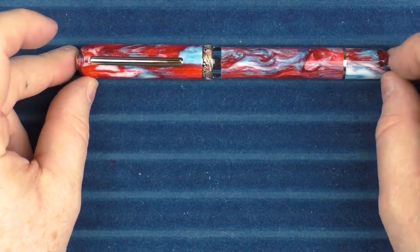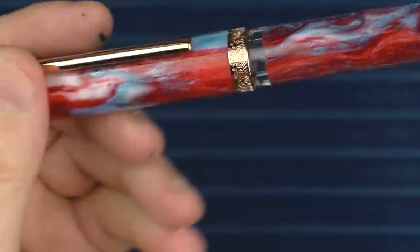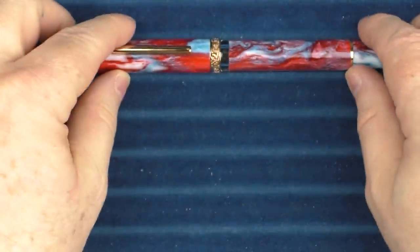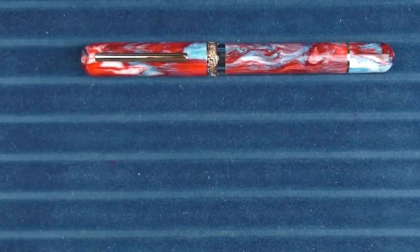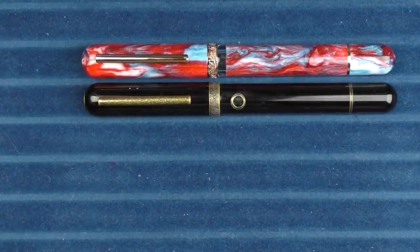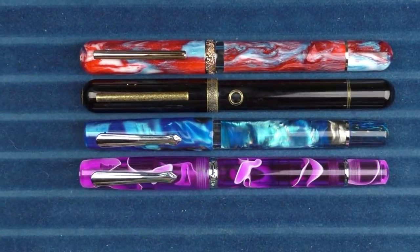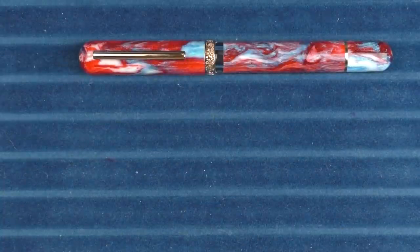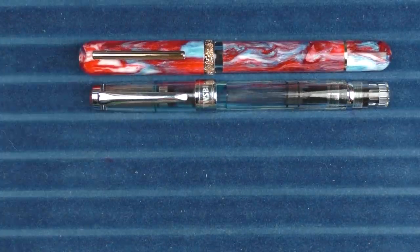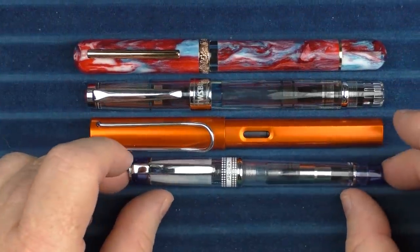Here we go with some size comparisons for the Narwhal Voyage Chicago. Just wanted to give you another closer look at that material — it's very interesting, it has a lot of depth to it and the color mixing is nice as well. In regard to a couple of other Narwhal models: here it is with the Nautilus with its unique portholes, then the Schuylkill, then the Original Demonstrator. In regard to some non-Narwhal pens: here it is with a Twisbi Diamond 580, then a Lamy All-Star, and finally a Pilot Prera.